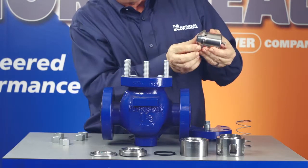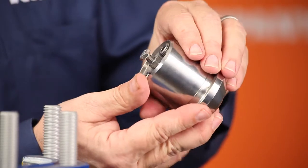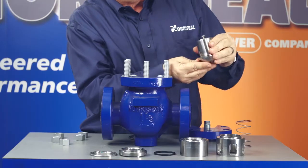Next, look at the valve plug. The outside diameter of the plug slides through a seal ring, so it's important that it has no nicks or scratches that could damage the TFE jacket. Handle the plug carefully so it's not damaged during maintenance. Examine the seating surface for scratches, nicks, or gouges that could impair shutoff. If a plug has a non-metallic soft insert, examine it closely because it's particularly susceptible to damage.